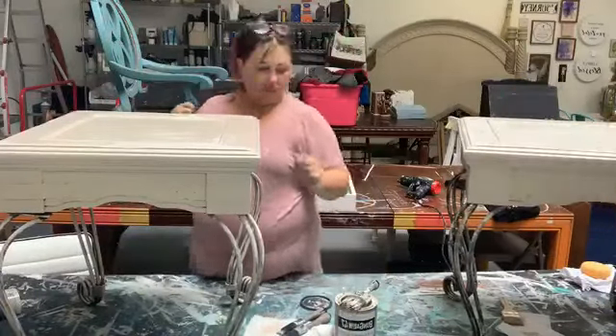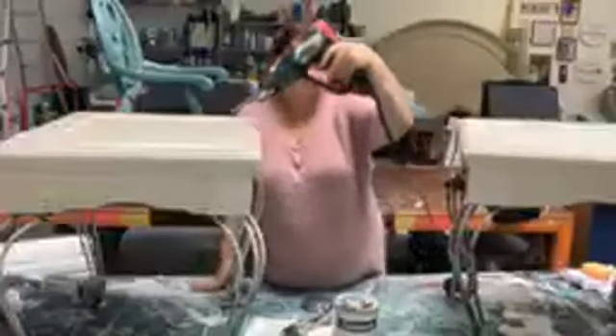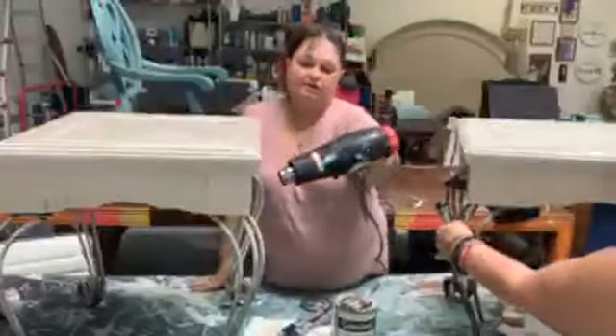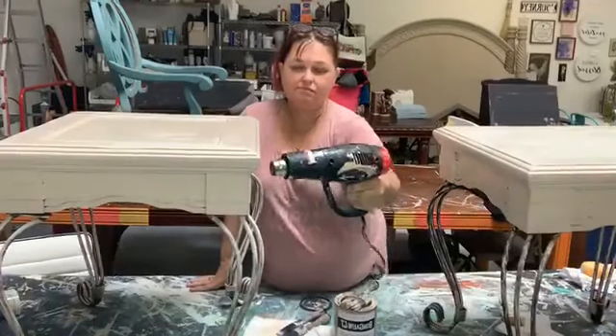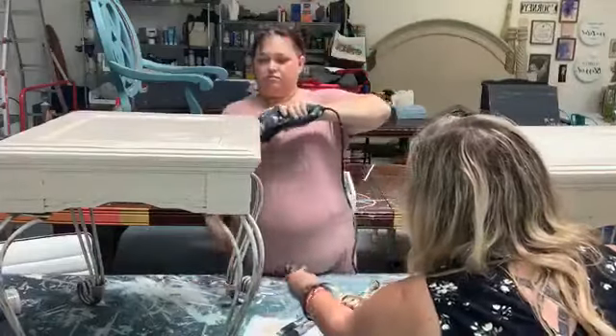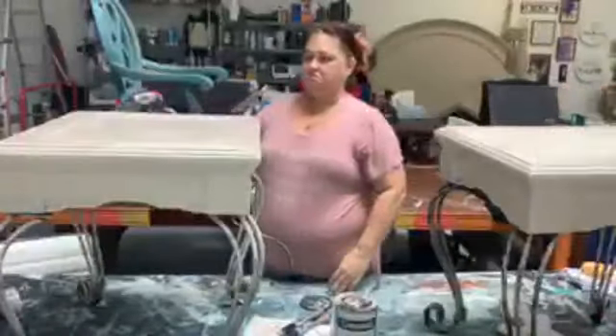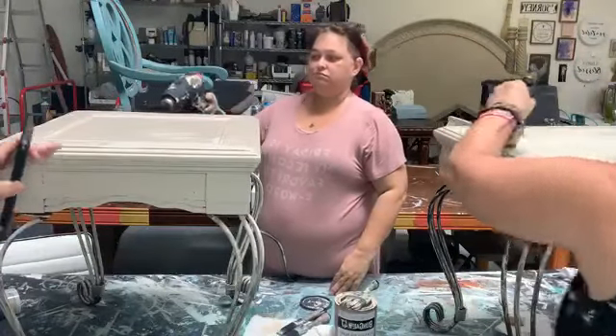All right, guys — what do you think so far? Does my piece still look a different color? Maybe it is based on how heavy-handed the paint is. Let's turn the light up a little bit so I can see. Now when I stand up they look alike — so I think the color just got a little different cast.